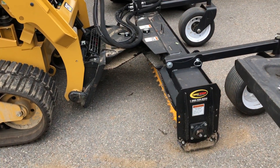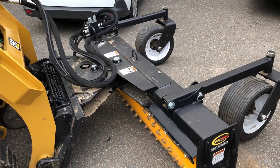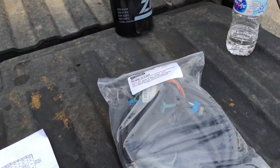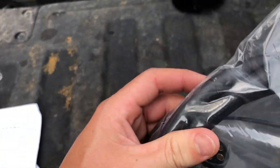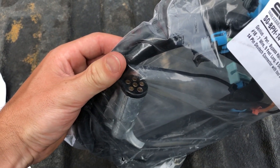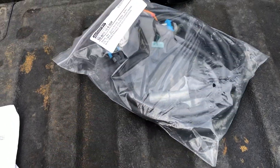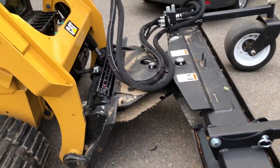I just picked up this quick-attach Harley rake — it's an 84-inch, fully hydraulic. The guy that was selling it had it on an older Kubota, and the electrical connector he had with it was just a trailer pin. He was going to run a junction box with another joystick in his machine because it didn't have the electrical on the outside.